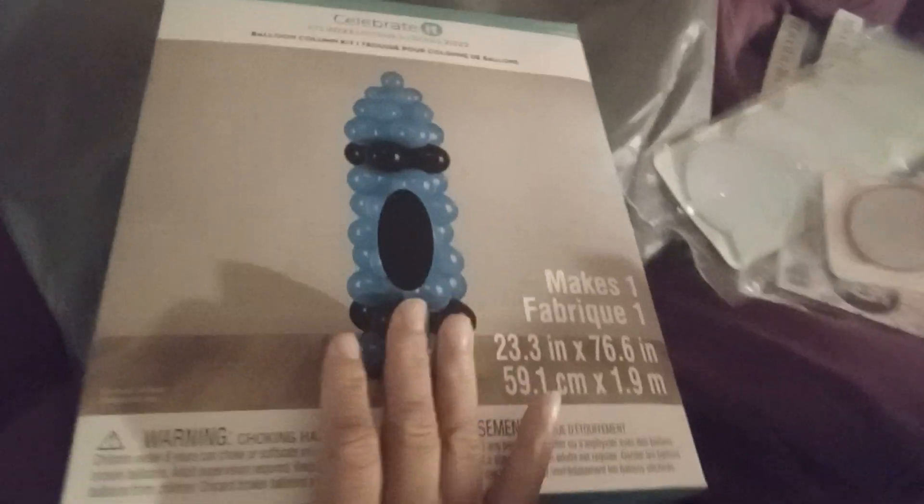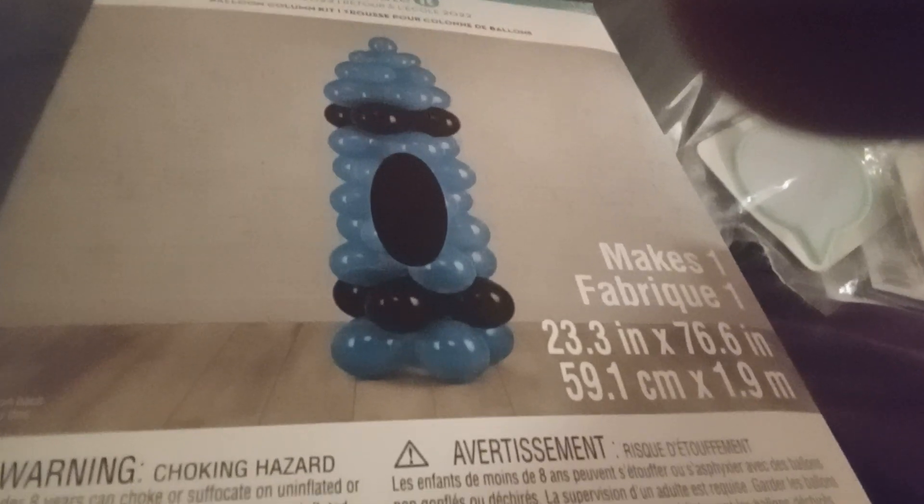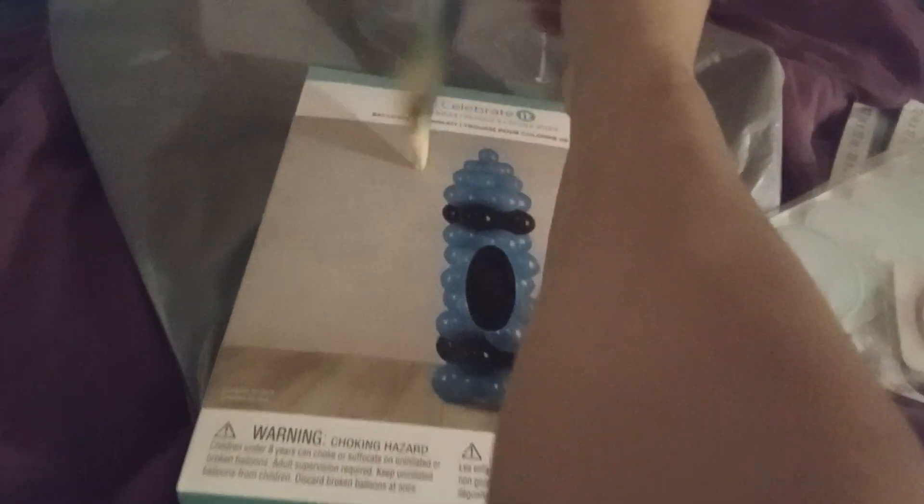The next thing is this pencil case. I could use this — I like rainbows. Definitely a winner for me. Winner, winner, chicken dinner! Let me see it. Is there a price on it? No. That is cute though. It's yours!